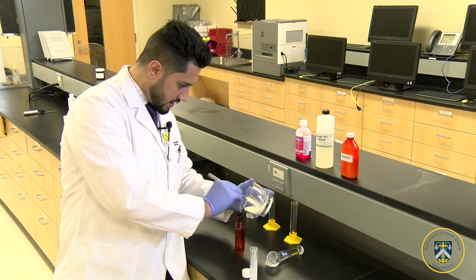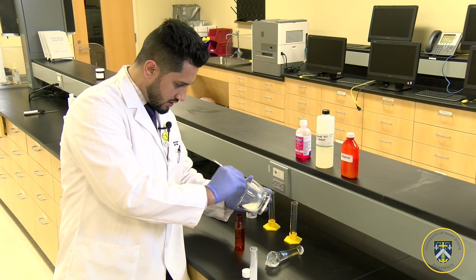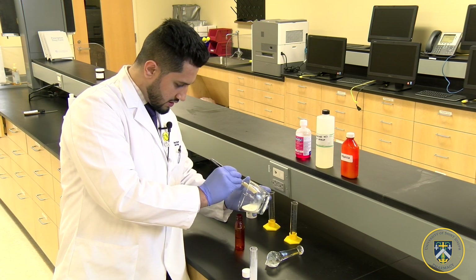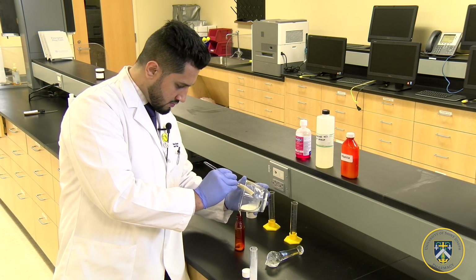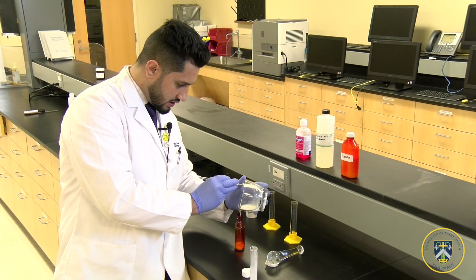Again, you want to make sure you get as much of the ingredient as possible. Just take your time because this can get tricky.